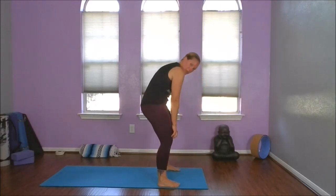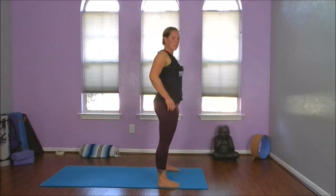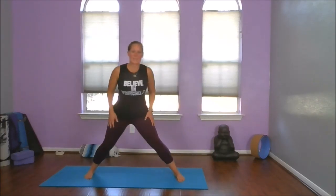Nice and slow. Standing tall again. Let's roll through those shoulders. How are we doing? Everything's warming up. Okay — now we're going to come back to that wide leg again. We're almost there.